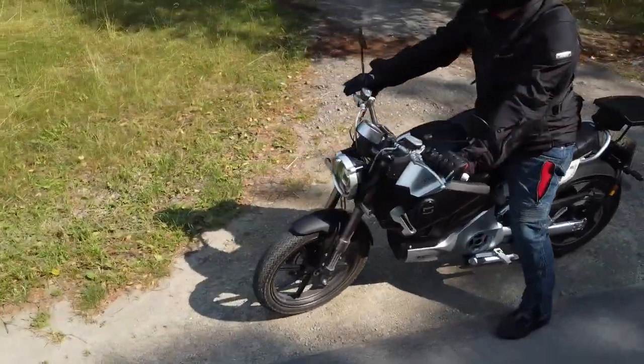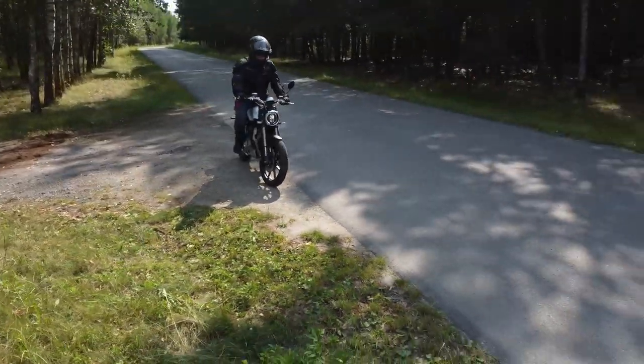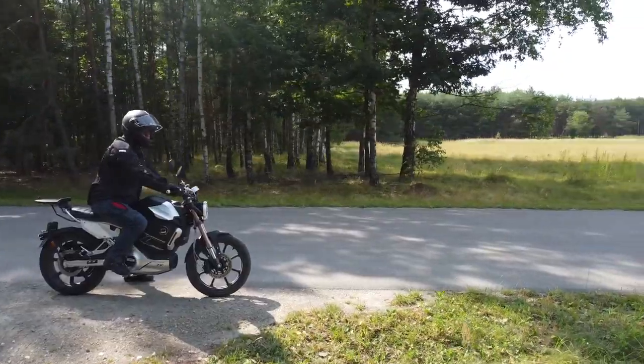Hello, here is Baby Walker. Welcome to my channel again. In today's video I will show you how to install a trunk rack on a Super Soco electric motorcycle. So if you are planning to install a trunk on your Super Soco, just stay tuned and we will start very soon.